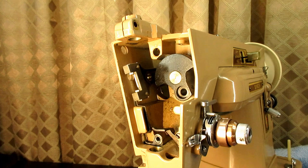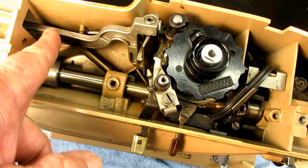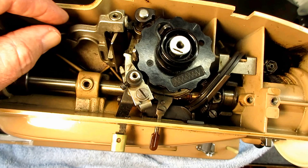I'm going to reposition the machine and the camera here because we need a top-down view to do this work. Here is the needle bar driving arm coming through a slot in the nose — I was just showing you the end of it.